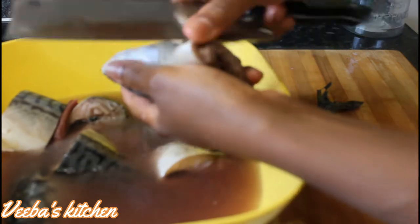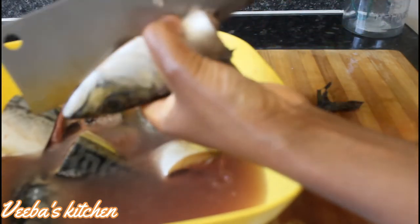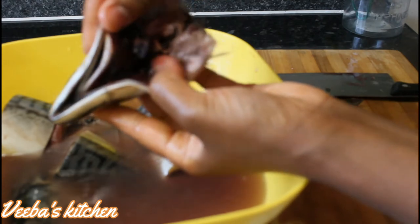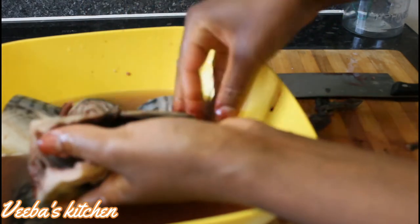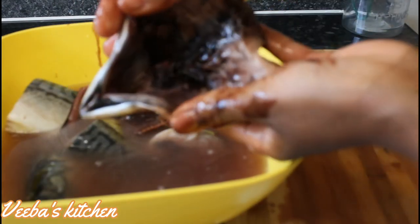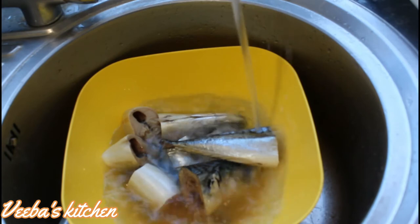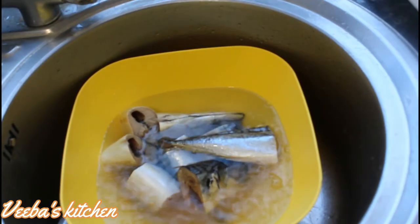We are cleaning the fish nicely by removing their brains and all the unwanted parts. Sometimes I don't take out the fish brains — I leave them in because I enjoy them. It's up to you whether you leave them in or not. Sometimes I also cut off the fish mouth, but today I'm not doing that. It's up to you how you want the fish cleaned. Now I'm going to add my lemon.